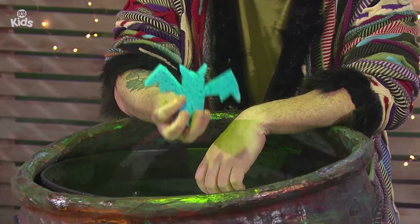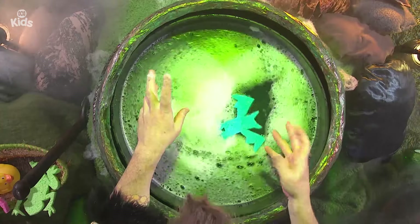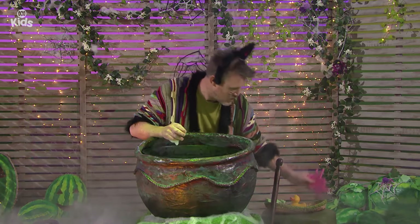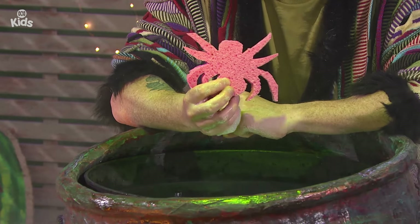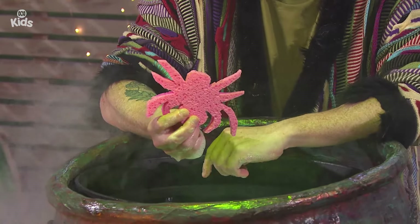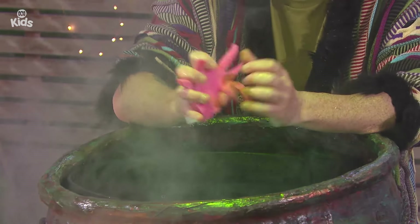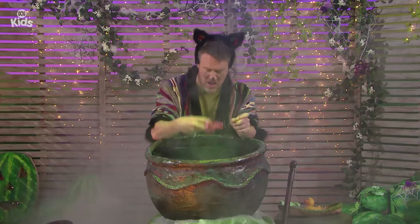This sponge bat would be nice — let's chuck it in. Splash! And what else have we got to add to our ooey-gooey potion? Do you know what this is? That's right, it's a spider. But it's not a real spider — it's a spider made out of sponge. Squish, squish. Squish the spongy spider and toss it into the ooey-gooey potion. Splash!